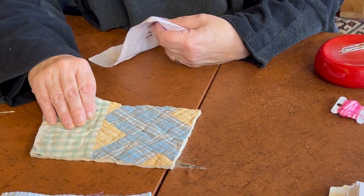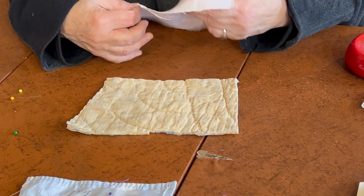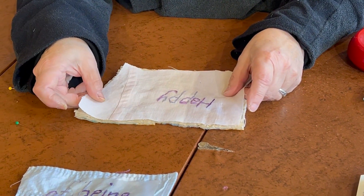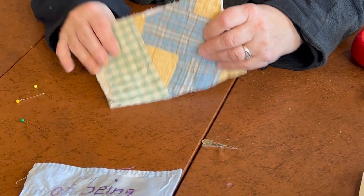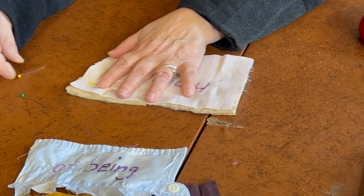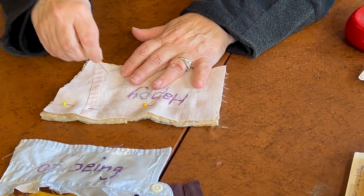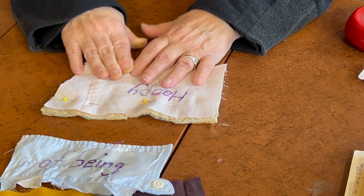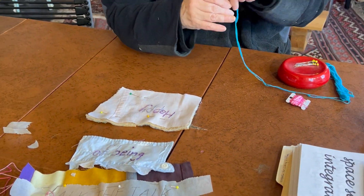Next you're going to find an old piece of quilt to back it with. These quilts are called cutters — they're quilts that just can't be used as quilts anymore because they're frayed. You take the finished embroidery and pin it onto the backing, and then we finish it with a buttonhole stitch.